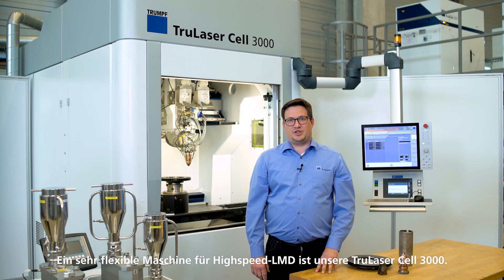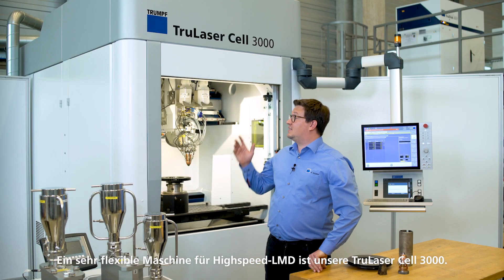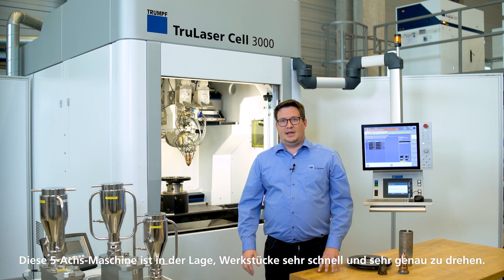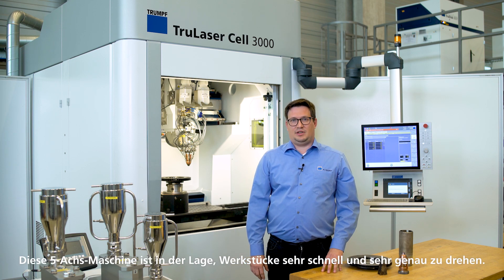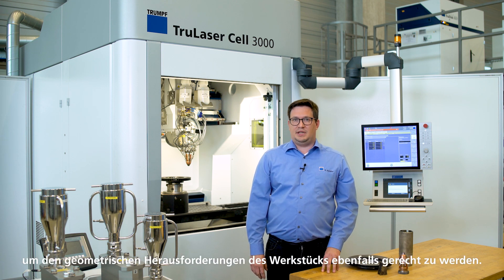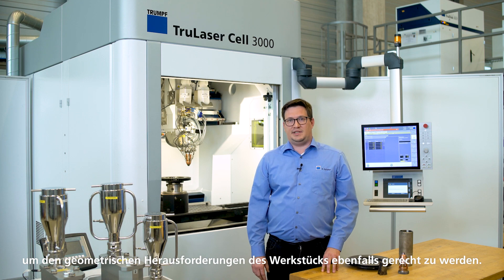A very flexible machine for high-speed LMD is our TruLaser Cell 3000. It is capable of turning the workpiece very fast and positioning it accurately with its rotary axis, while the optic can be moved to meet the geometry of the workpiece.